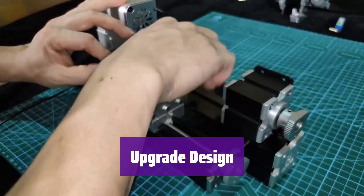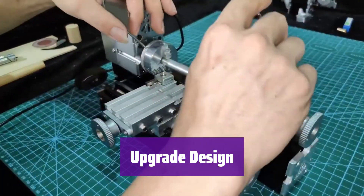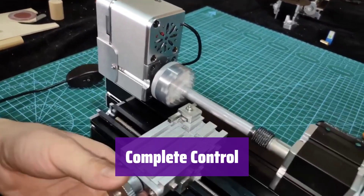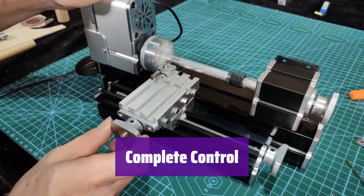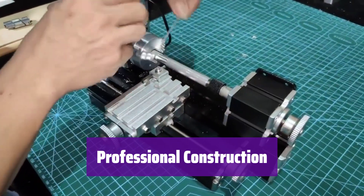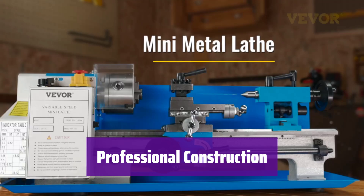It boasts a durable metal gear, an aluminum handwheel for longevity, a safety power-off switch, and an LED lamp that aids visibility. You can adjust the speed from 50 to 2,500 RPM, easily monitored on a digital display. The well-designed headstock and tailstock provide excellent control, and the 4-way quick-change tool post lets you work efficiently. Precise adjustments are possible thanks to accurate scales on the blade adjusters.